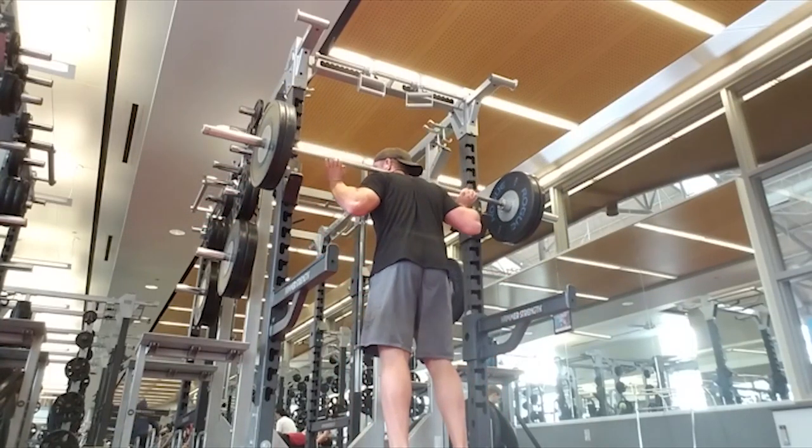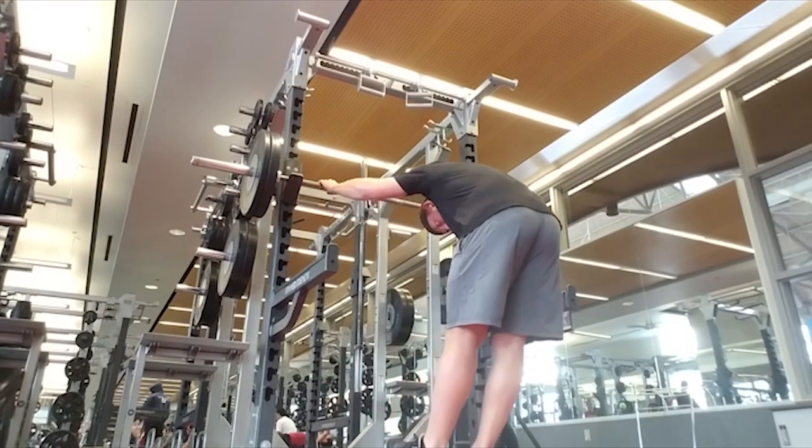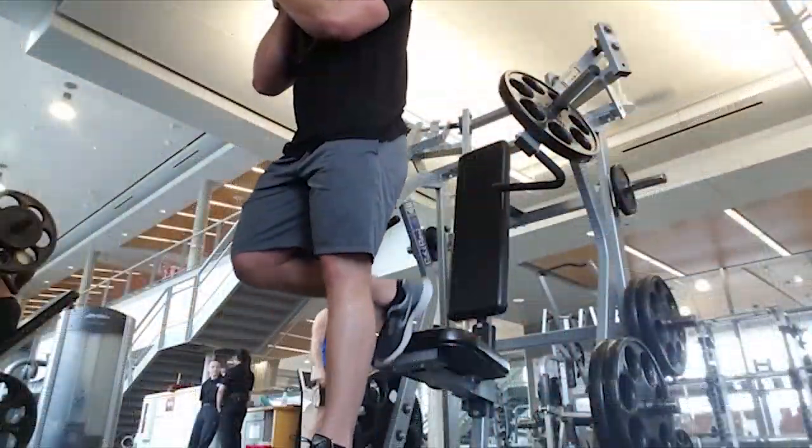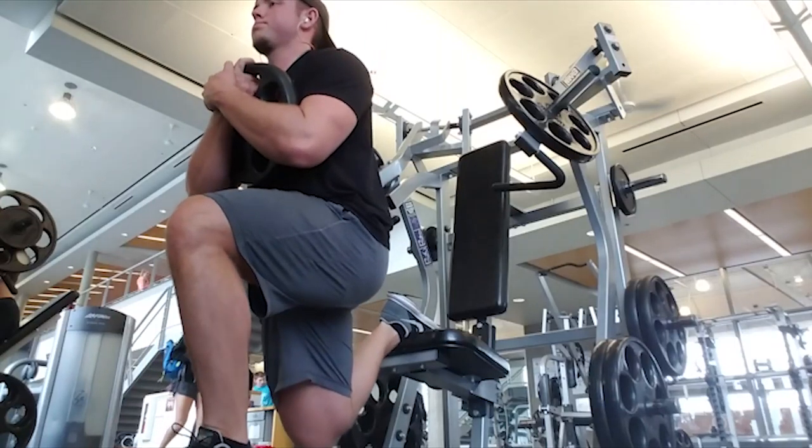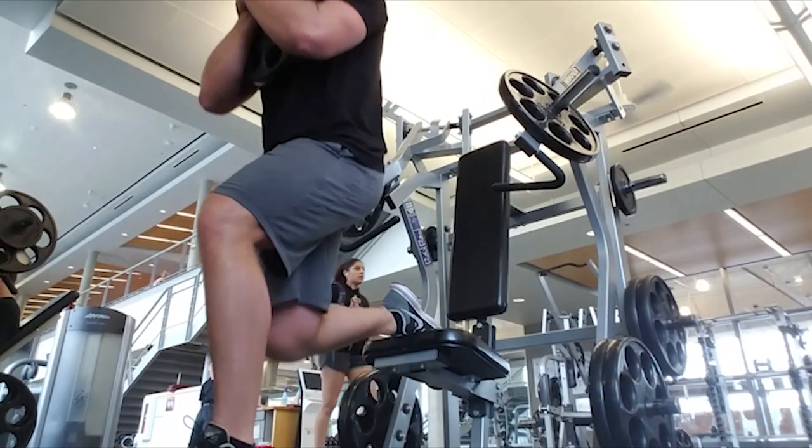After squats, you do not do cardio acceleration — it is intense enough. Trust me, if you try to do it you're going to go flat on your face and probably be done for the rest of the day. You still want to have some energy for the rest of the workout.